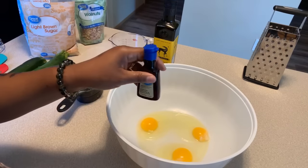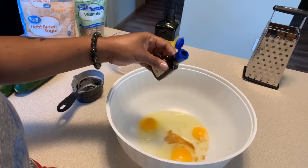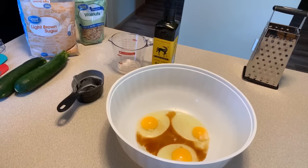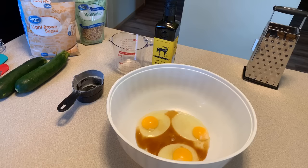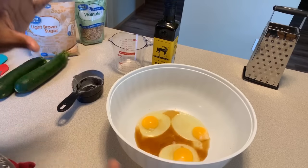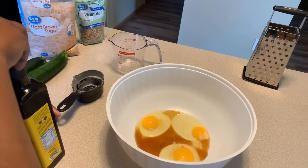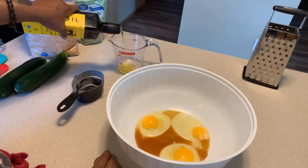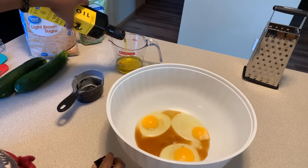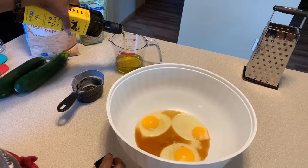We're going to use vanilla extract — three teaspoons of vanilla extract. Anytime I use vanilla I always go overboard because I love the smell and the flavor it puts in everything. Then we're going to use some olive oil — one cup. I know a lot of people like to use a half a cup of oil and a half a cup of applesauce, but I find when you use applesauce it makes the bread kind of rubbery, so I don't choose to use the applesauce.